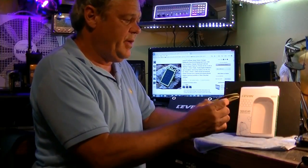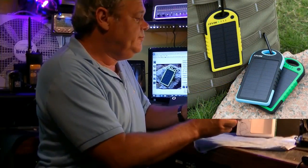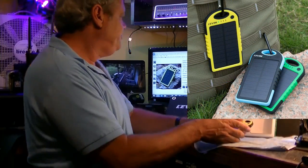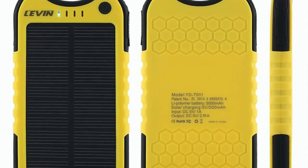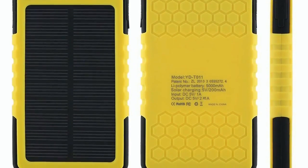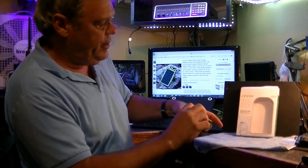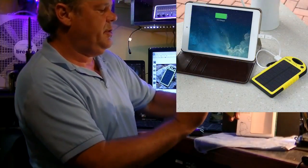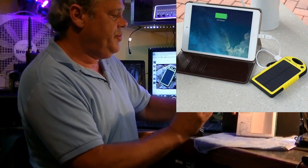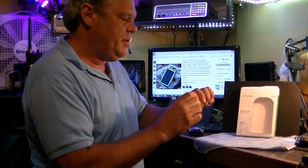It's solar charged and by USB. It's apparently weatherproof. This is a 5000mAh power pack, charged by a solar panel that's built into it. You can also do it through the micro USB port. You can charge it from a computer or whatever device. I'm going to take it outside and show you how it works right now.